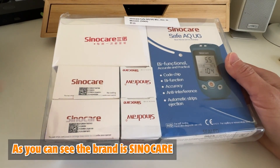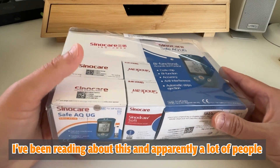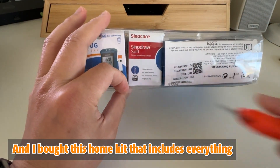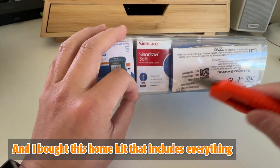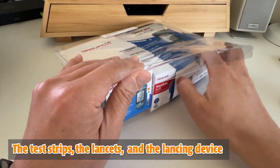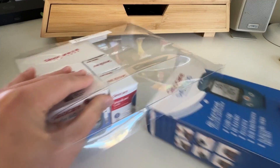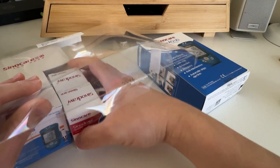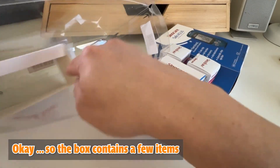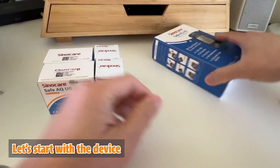As you can see, the brand is Sinocare. I've been reading about this and apparently a lot of people are happy with this product. I bought this home kit that includes everything — the test strips, the lancet, and the lancing device. So the box contains a few items, let's start.